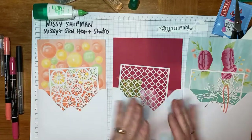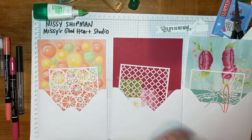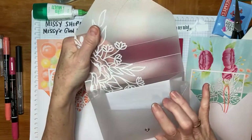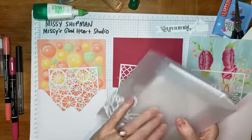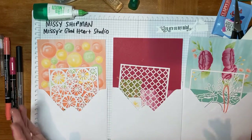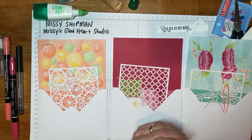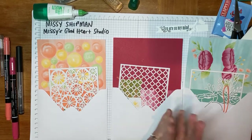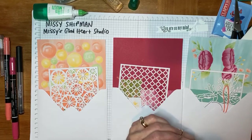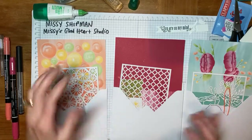These are from a kit that Stampin' Up! created a few years ago, and it comes with this nice plastic case that you can store your cards in. I do have a few of these available as full kits. So if you love the one you made, or you wish you had one of the other ones that wasn't in your kit, please reach out to me through Facebook — Missy's Gladheart Studio — or you can message me, and I'd be happy to help you get some more of these supplies.